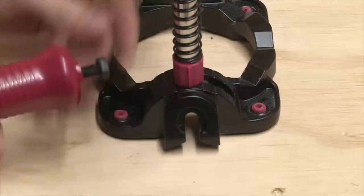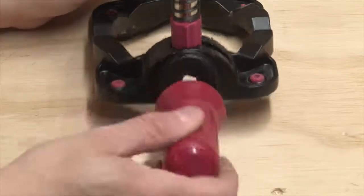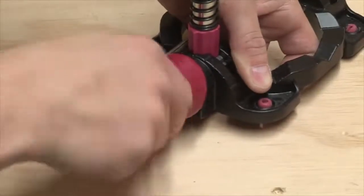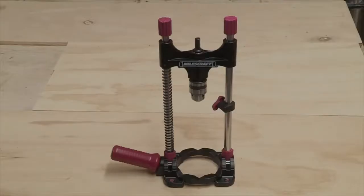Finally, thread the handle screw into the handle and slip it into the slot on the side of the main base, gently tightening the handle to the base. You are now ready to drill.